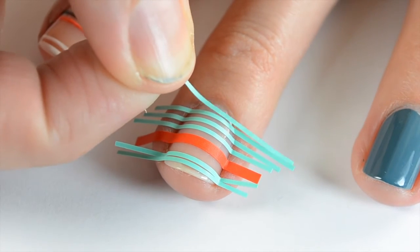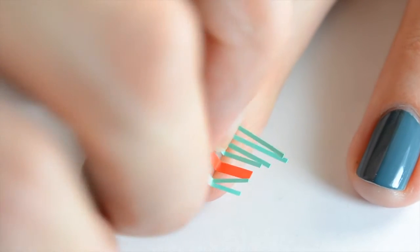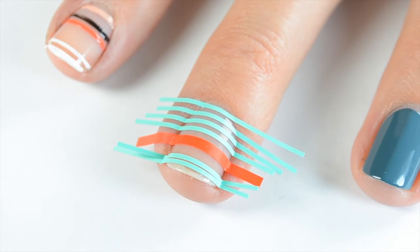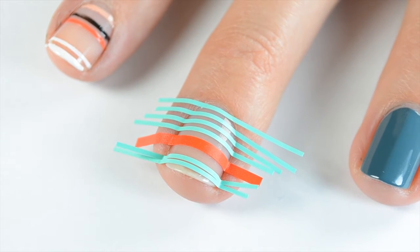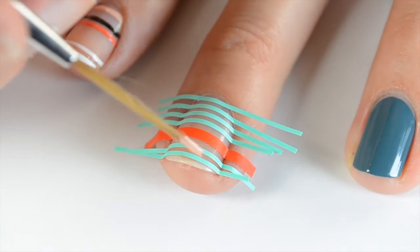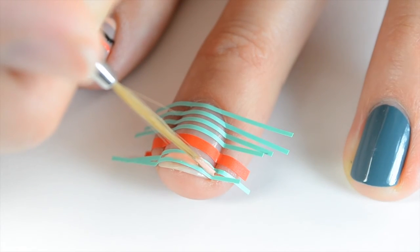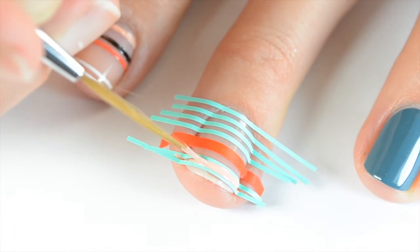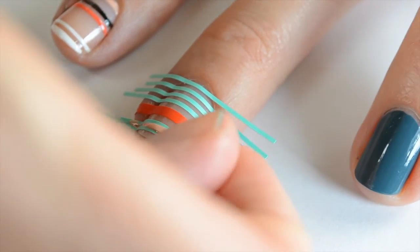Before laying these down, I knew what colors I wanted and how big I wanted each line, which makes it easier if you have a picture to look at or something written down. Once I have all those on, I come in with High Class Affair. I separated those vinyls a little because I wanted that color on top, and I paint that stripe. As soon as it's completely filled in, I go ahead and take those nail vinyls right off.